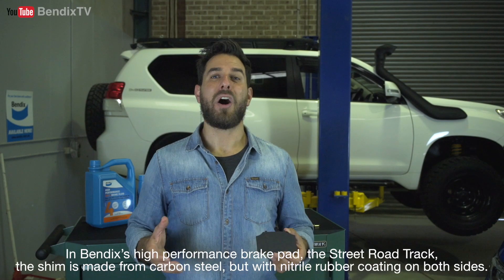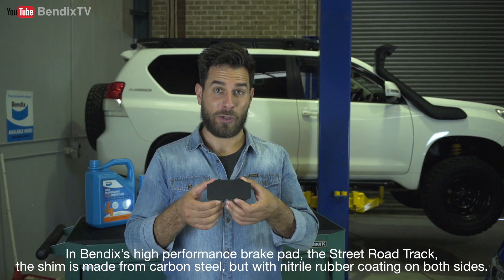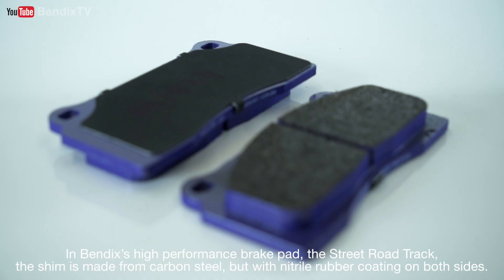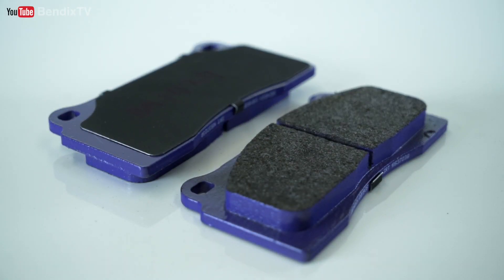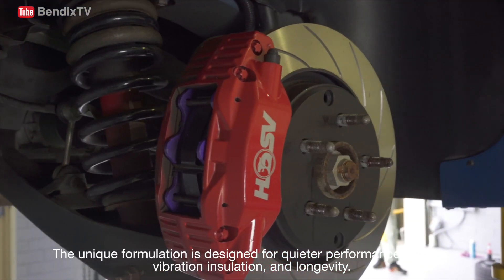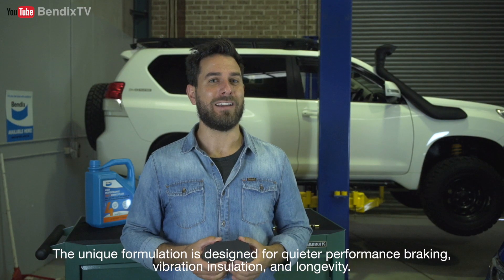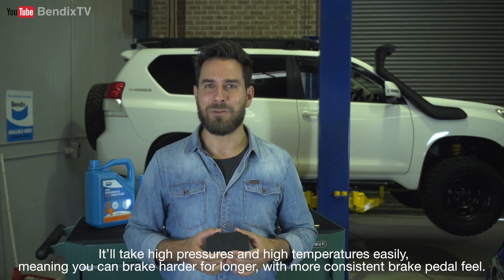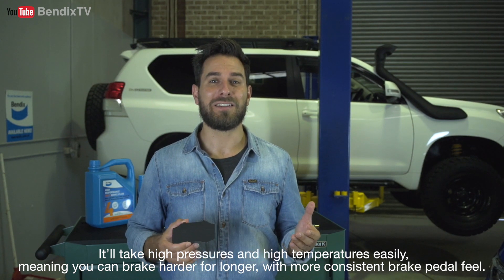In Bendix's high performance brake pad, the Street Road Track, the shim is made from carbon steel but with nitrile rubber coating on both sides. The unique formulation is designed for quieter performance braking, vibration insulation and longevity. It'll take high pressures and high temperatures easily, meaning you can brake harder for longer with more consistent brake pedal feel.